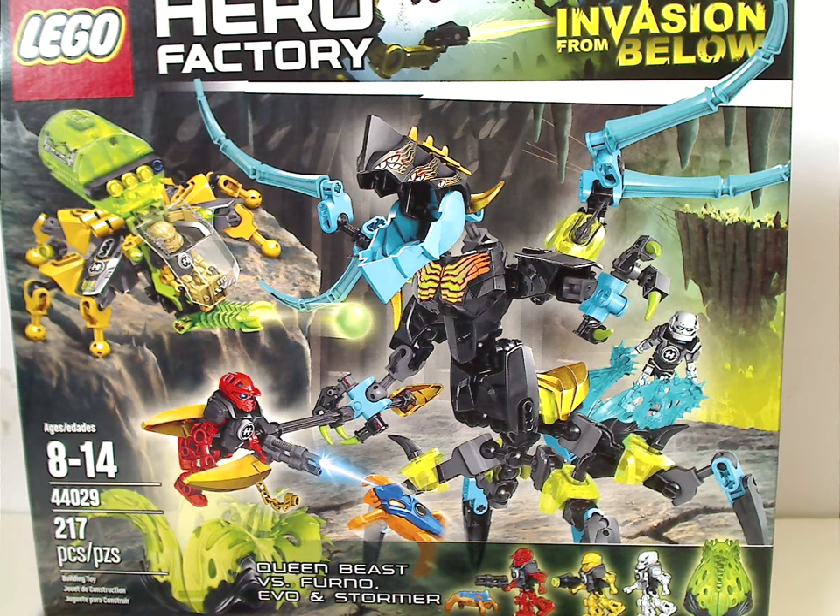Well hello everyone, Dylan here. Happy Throwback Thursday, and the rotation leads us to a Hero Factory review — and also my last Hero Factory review ever. This one is on Queen Beast vs. Furno, Evo, and Stormer from Invasion from Below Wave 2 from 2014.